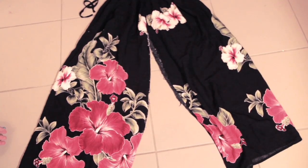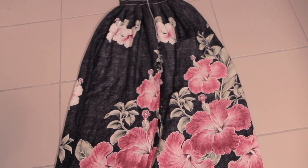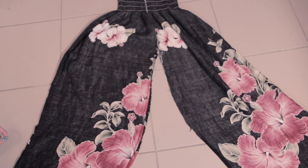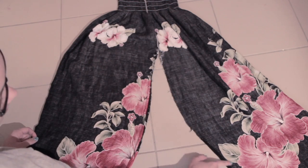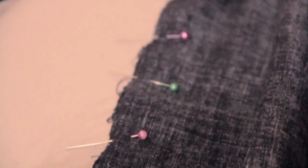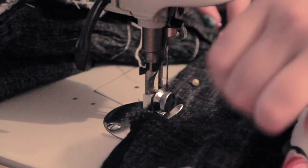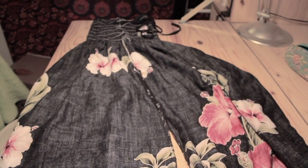Once this is done, put your skirt inside out. I'm now going to sew the edges to turn it into a pant. You may use pins to nicely indicate where you are going to be sewing. Sewing is done!